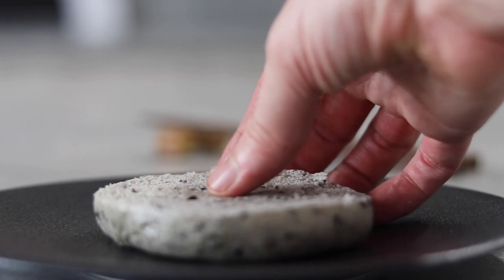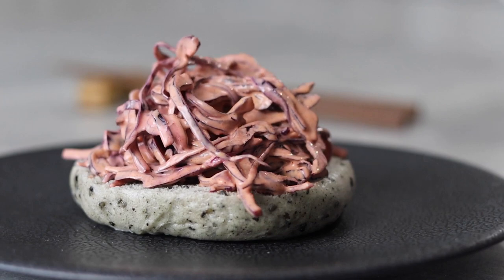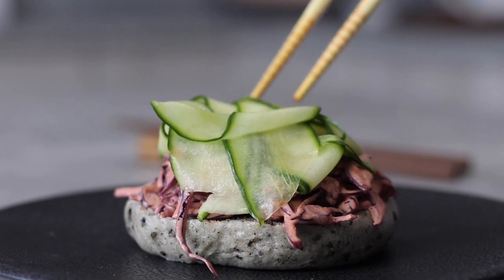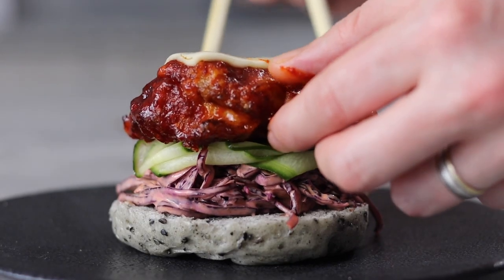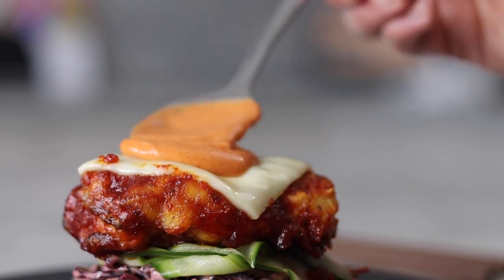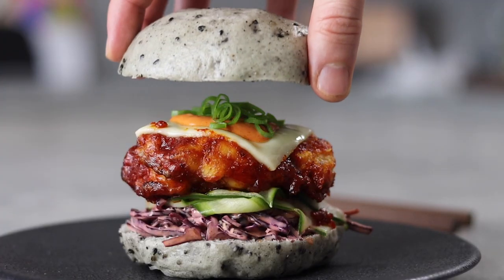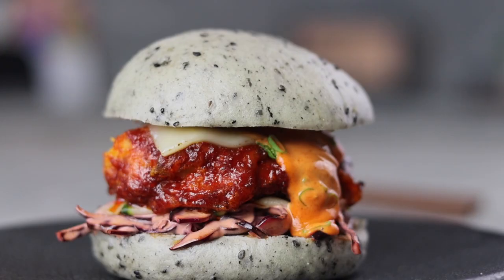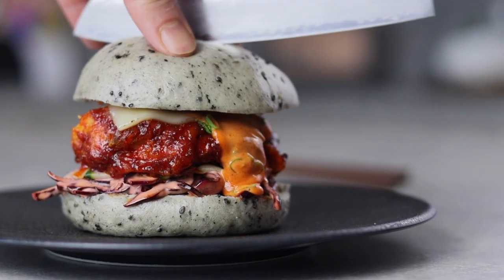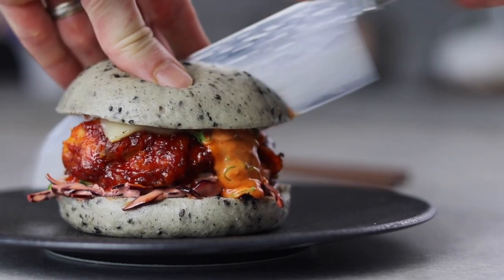Now to finally assemble these bao burgers. Start by adding a good amount of spicy gochujang coleslaw, then lay down some of those delicious pickled cucumbers. Next add the soul of this sandwich — the Korean fried chicken — then top with a spoonful of the spicy mayo and finally some freshly chopped spring onion. This, my friends, is a mighty fine Korean fried chicken bao burger.